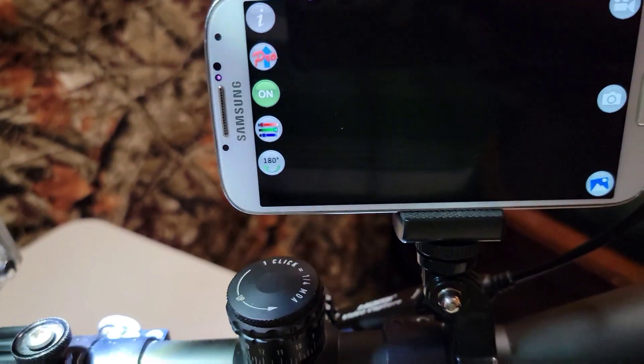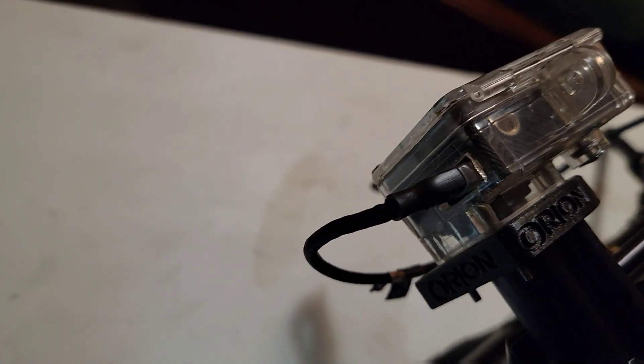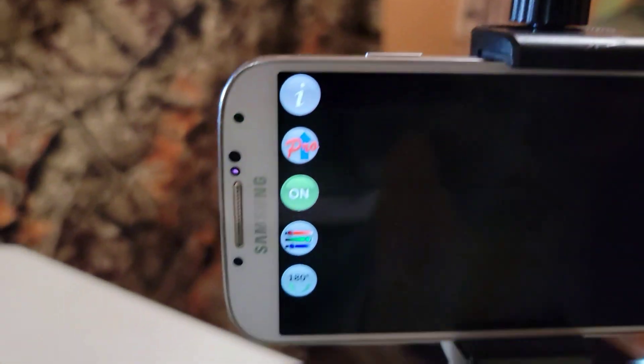There you have it. Like I said, it's just the adapters, the HDMI video capture card, and the micro HDMI to HDMI cable adapter. And there it is.